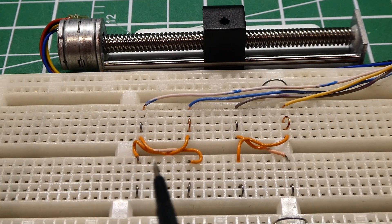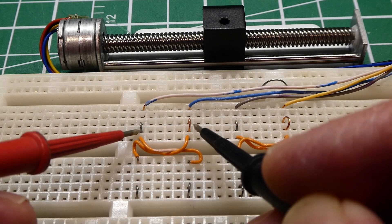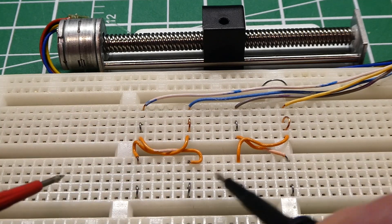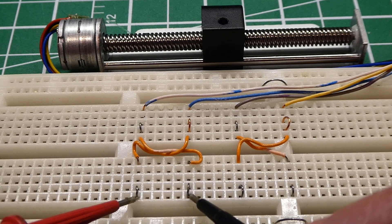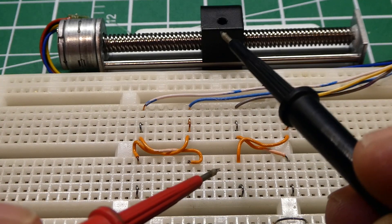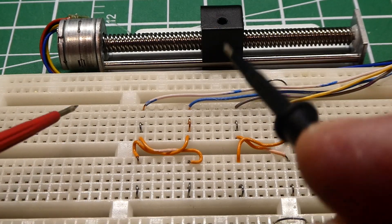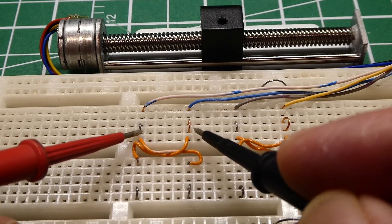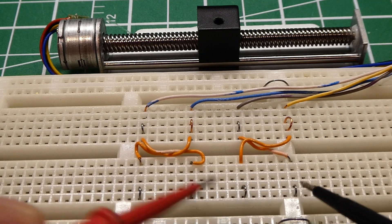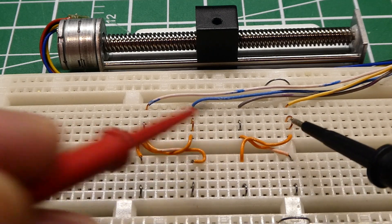I've got my meter leads connected to my power supply with nine volts. When I apply it to the coils in sequence — first coil, second coil, reverse of the first coil, reverse of the second coil — you have to watch closely since I'm not as fast as a microcontroller, but you'll see the linear motion block move to the left on each pulse. Keep on going — it's moving to the left on each pulse.